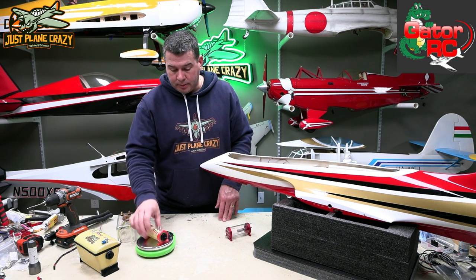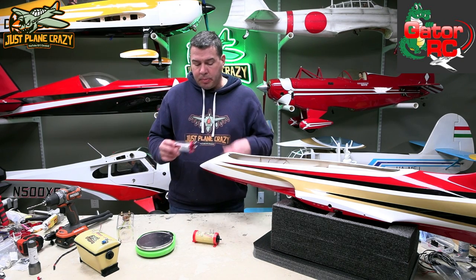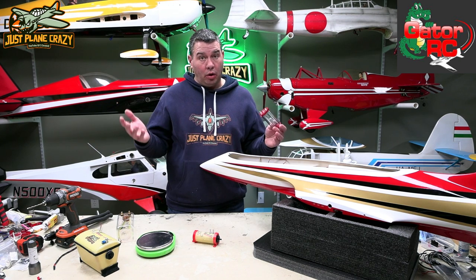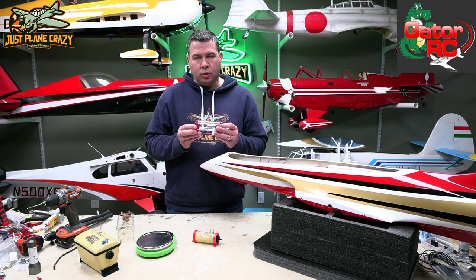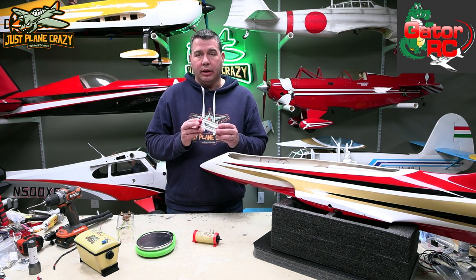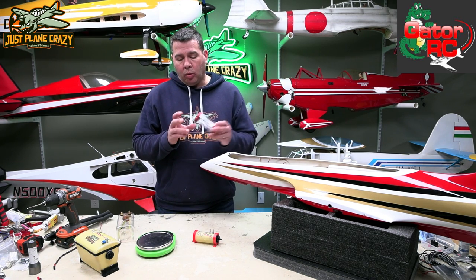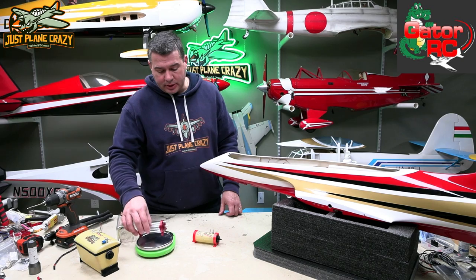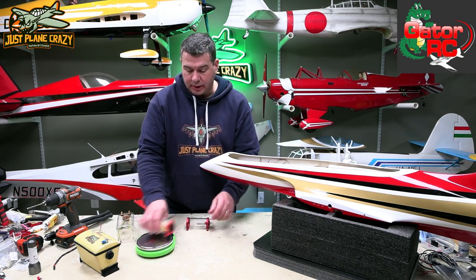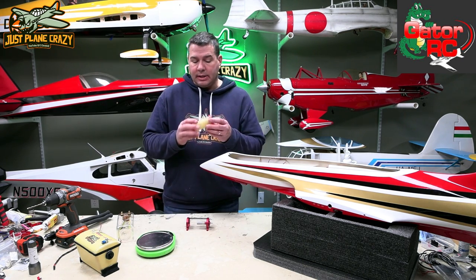His UAT comes in at 64 grams. The other UAT I had picked up, not knowing exactly what was going in here — all from a beginner perspective — I went with a 125mm UAT. I would probably recommend 100mm or even smaller. The 125 is on the big side, and it was heavy too, coming in at 101 grams compared to 64. So a really nice UAT — very light.